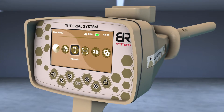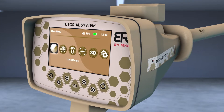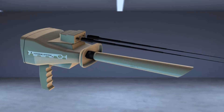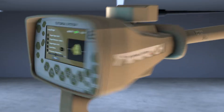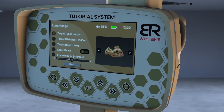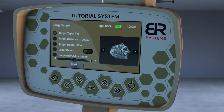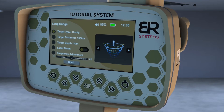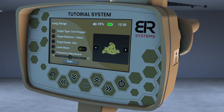Turn on the device, then choose the Long Range icon from the main screen. Install the PowerMax 25 sensor at the designated entrance and then install the antennas in place. A screen will appear to specify the characteristics of the target before the search process. Select the target to search for using the right and left arrows from the screen interface.